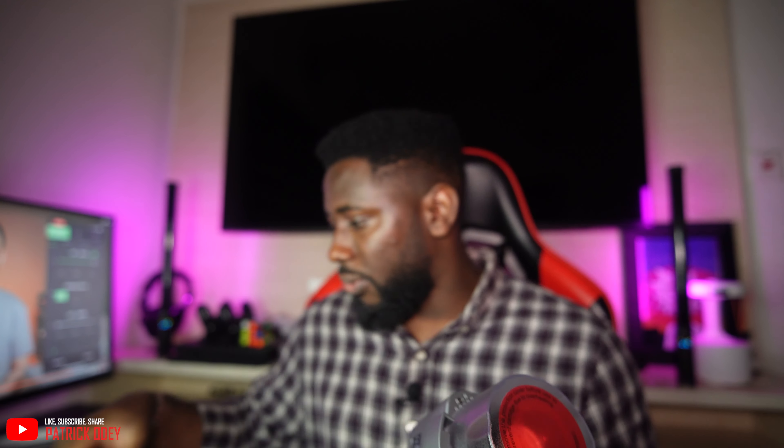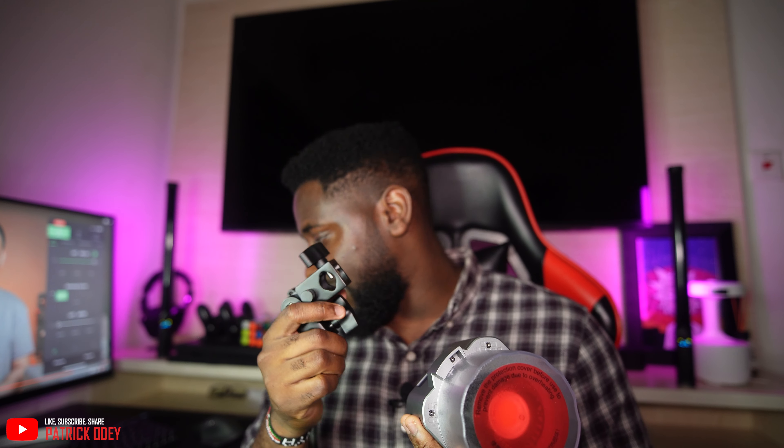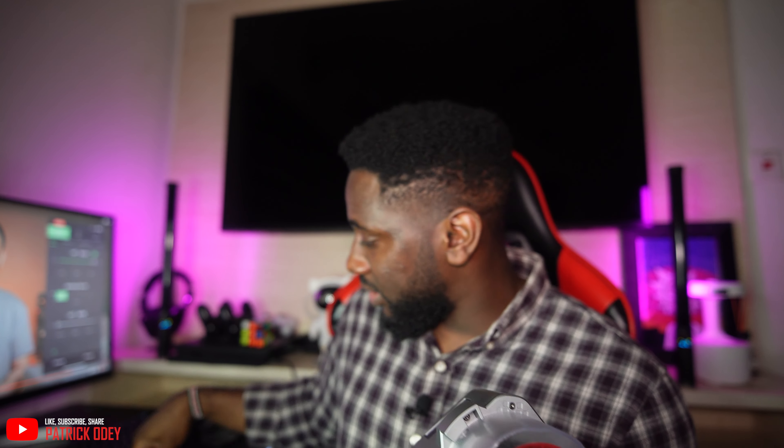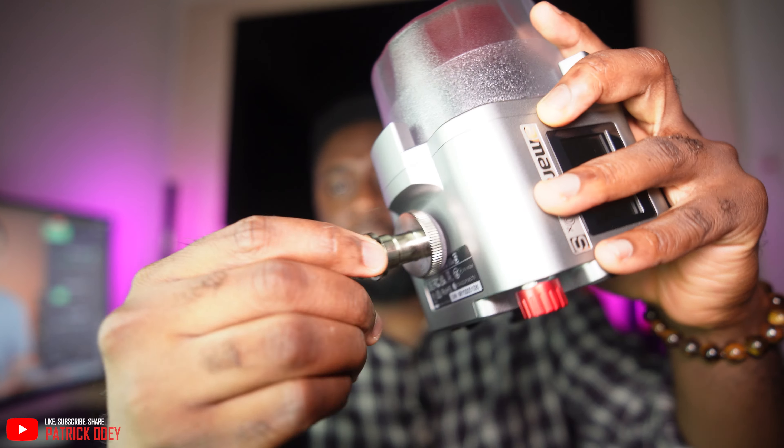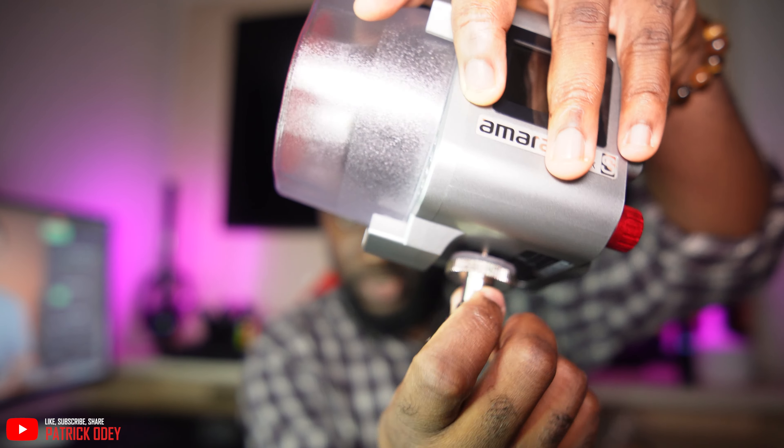That's all for the unboxing. Now let's set it up. Amaran didn't bother to put a user manual in, so we're going to figure this out on our own. The main LED light has a thread underneath. There's a mount adapter and another adapter with some kind of thread, so from what I can see I have to put this right inside here and screw it in.